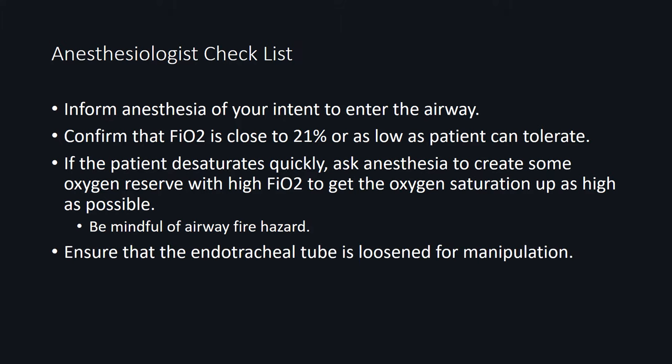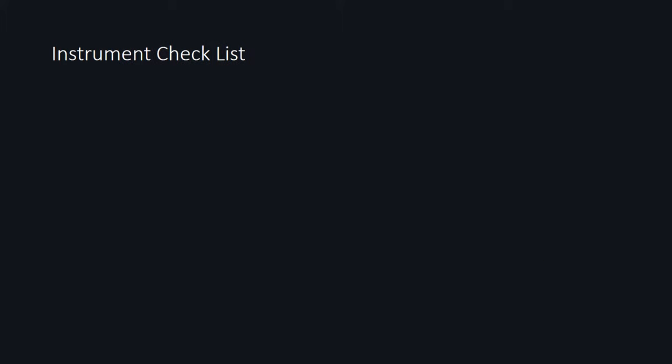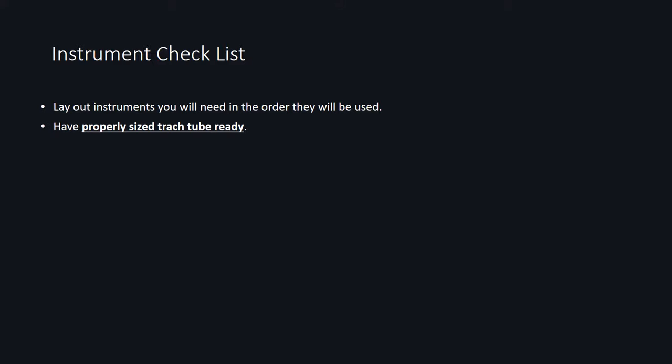You also want to ask the anesthesiologist to loosen the endotracheal tube so it can be easily manipulated, and ask for an endotracheal tube adapter so it can be quickly connected to the circuit. Likewise, check with your surgical tech and assistant to ensure that you have all the instruments you need for entering the airway. I like to lay out all the instruments in the sequence they'll be used.